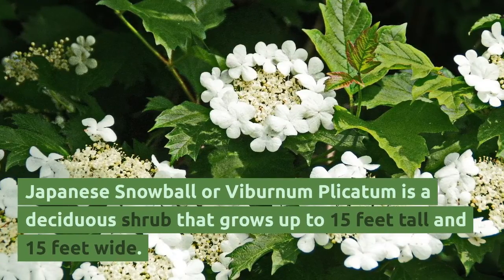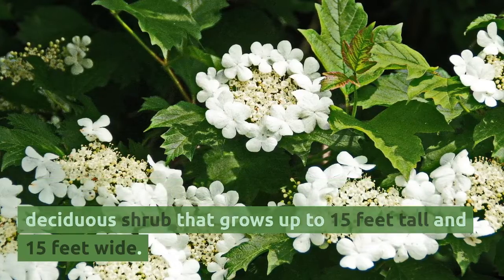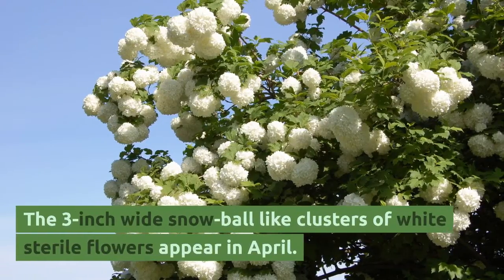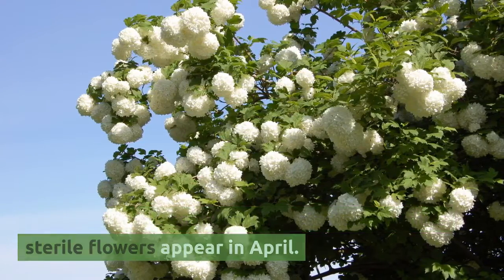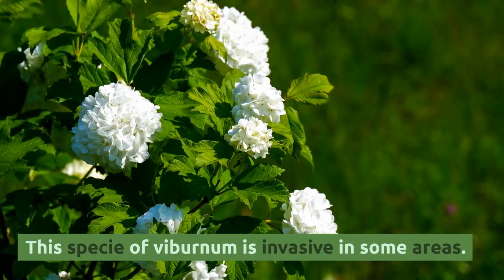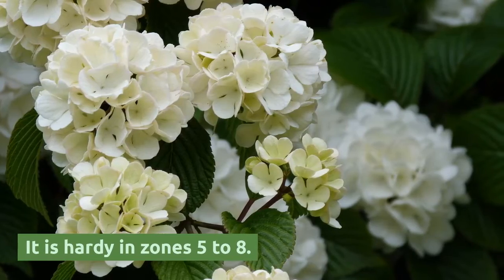Japanese snowball, or Viburnum plicatum, is a deciduous shrub that grows up to 15 feet tall and 15 feet wide. The 3-inch-wide snowball-like clusters of white sterile flowers appear in April. This species of viburnum is invasive in some areas. It is hardy in zones 5 to 8.